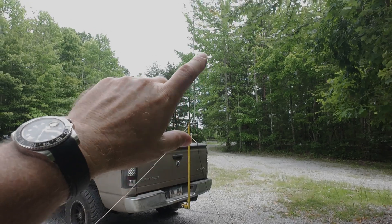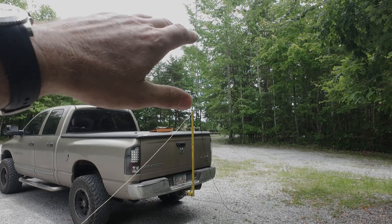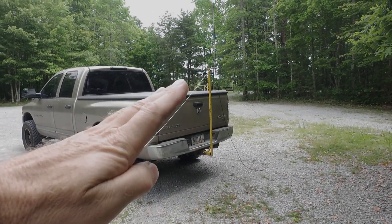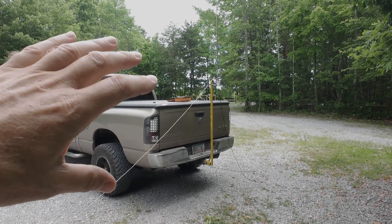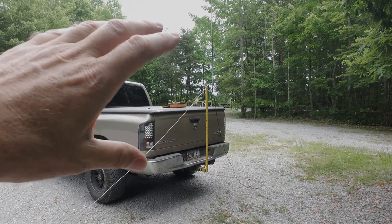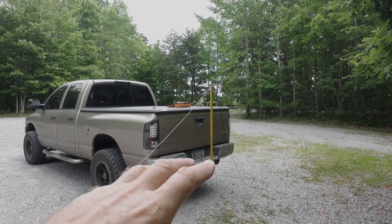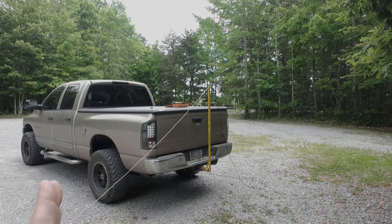I've come out here to the back of the truck and I've shortened the vertical for 15 meters. I got it to where it was a little bit too short, so I straightened out my two radials, got them taut and brought the angle back up. That changed the frequency and pushed it back up into the operational area of the CW portion of 15 meters at about 21.04 megahertz. Now it's ready to use on 15. I just plugged the Nano VNA in, got it adjusted, and set the sweep to 18 MHz at the bottom.